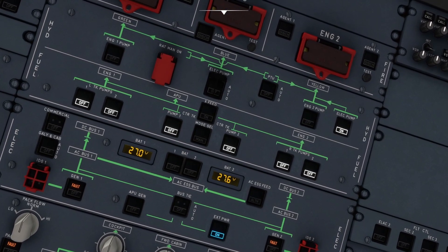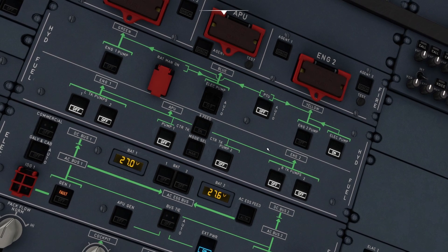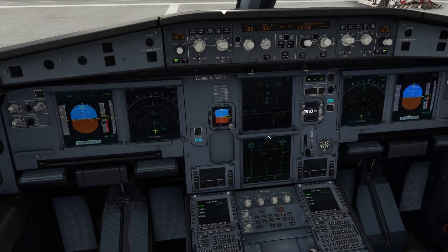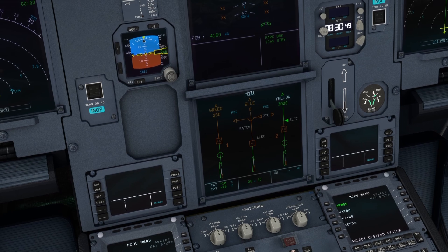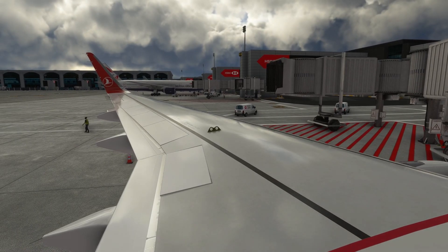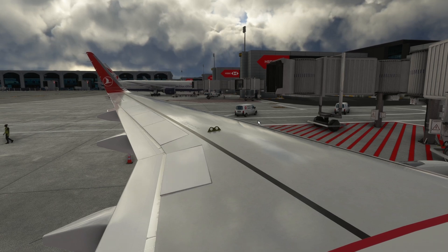Here we can turn the PTU off. It's automatically set to auto, but when we press here it will turn off. You can see that the hydraulic pressure for the green will decrease, and yellow is still at 3000 PSI. This means we can't move the ailerons anymore when using the joystick left or right, and also the trim is not working.